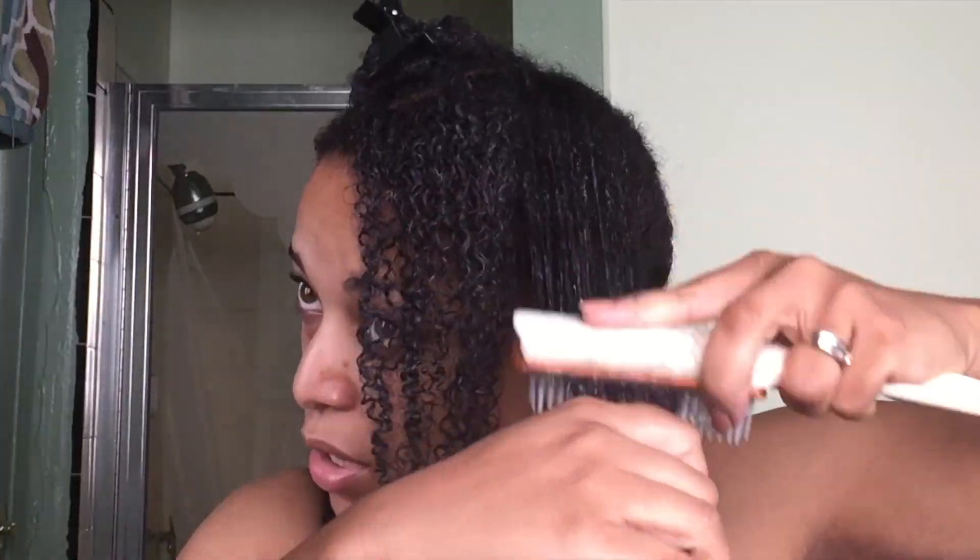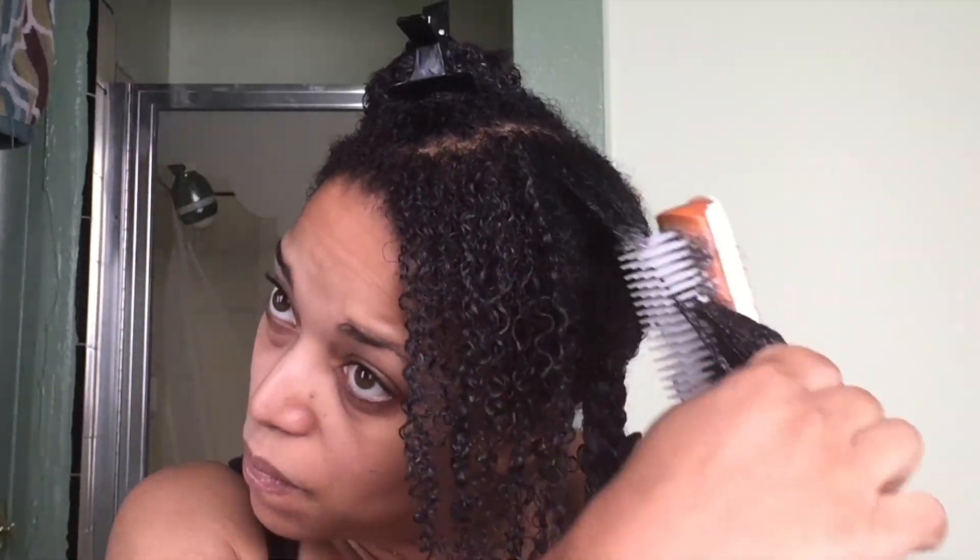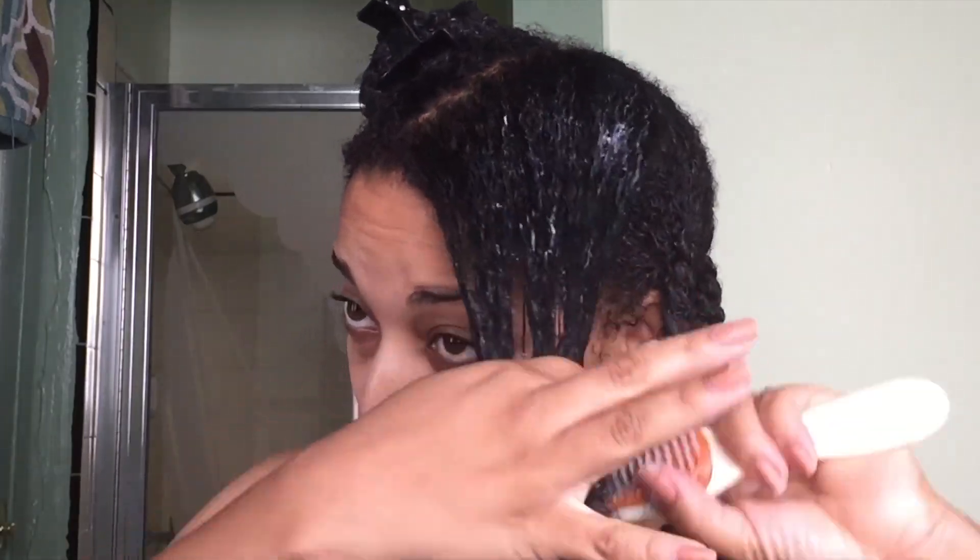As you can see I'm using the Denman brush and I am twisting my hair from root to tip. When I get in the shower, I'm going to allow the water to rinse it out and then retwist my hair while I'm in the shower. That's how I keep each twist detangled.